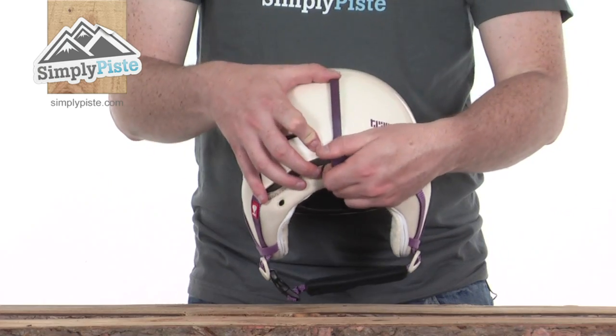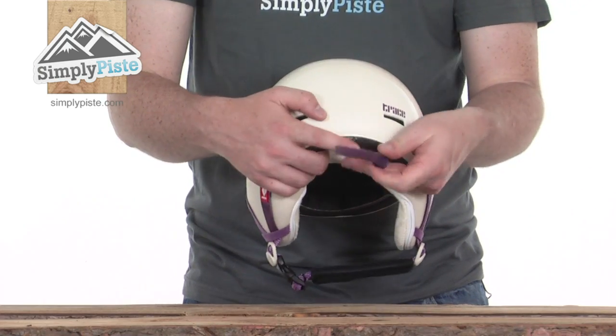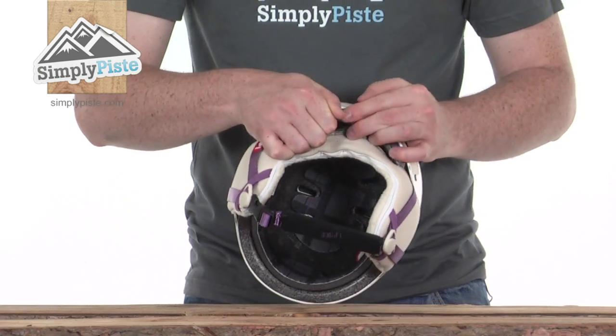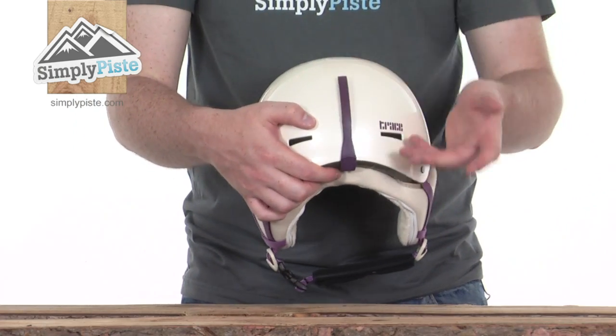The clip is completely removable if you decide not to use it — just a couple of prongs at the back which literally just slide into a section at the back, so you don't have to use that if you don't want to.